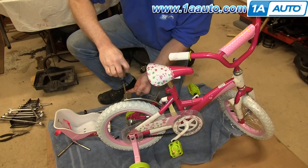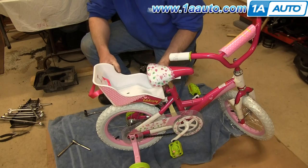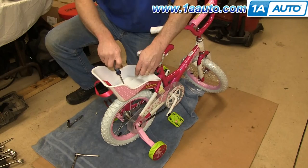Now remove these two Phillips screws. Take the seat and fit it down into place, and then replace those two Phillips screws.